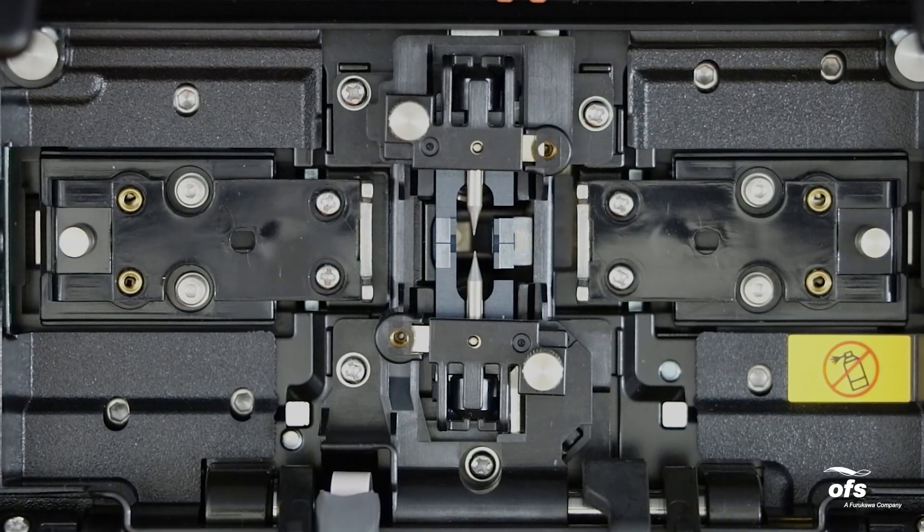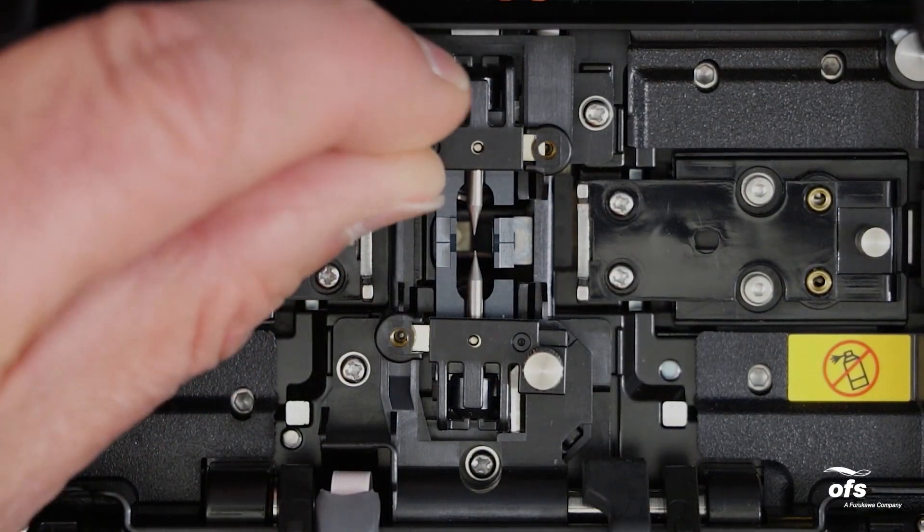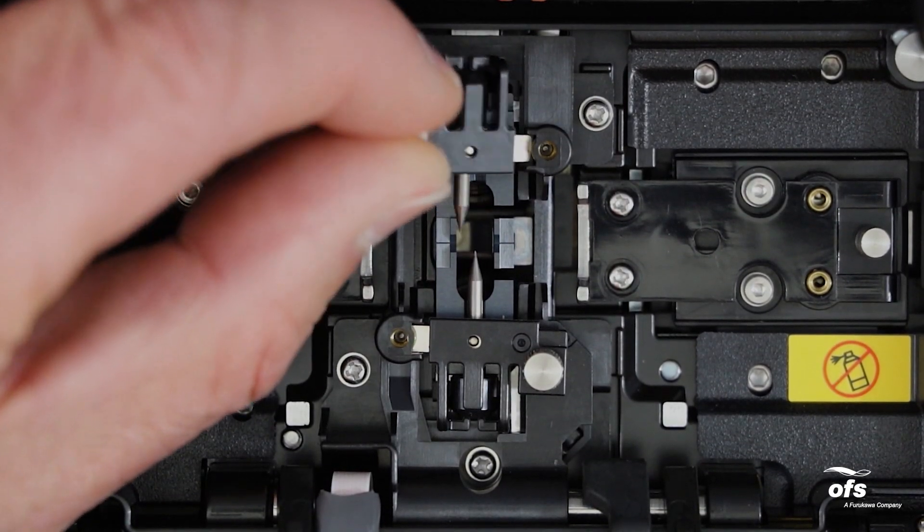Remove the electrodes by unscrewing the electrode holder thumb screws, then remove the electrodes with the electrode holder.